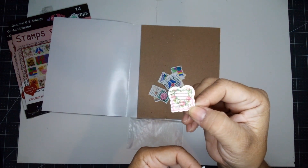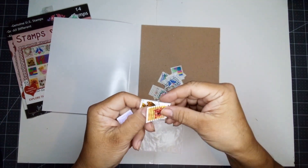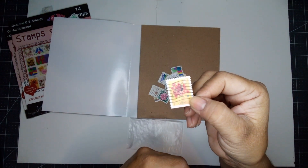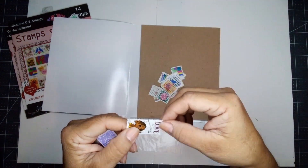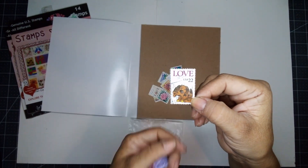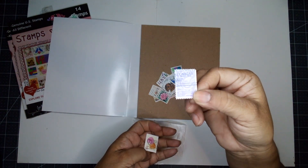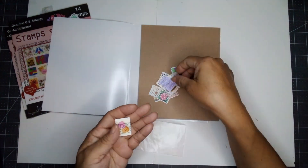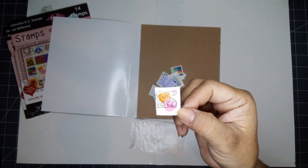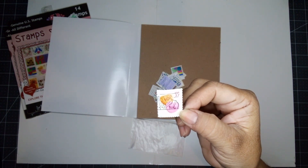Look at the shape on this stamp — something different, right? I like that one. It's a hand holding a bouquet. Oh, look at that puppy one — how cute. A morning dog. Look at that — these are the sweetheart candies.